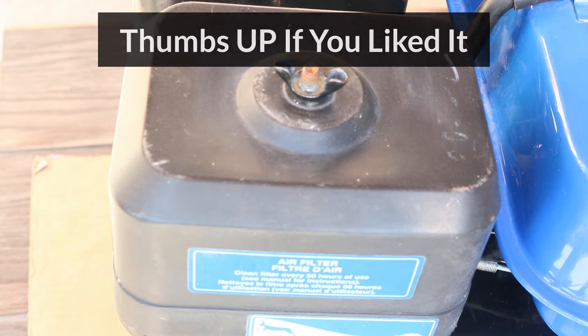If you found this video useful, please make sure to give it a thumbs up and consider subscribing to my channel. I'll be posting more videos in the future. Thanks for watching, see you soon.